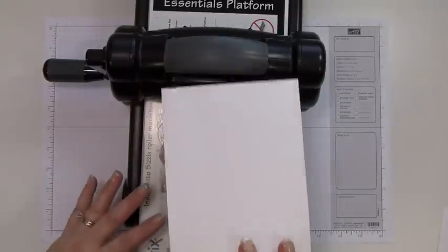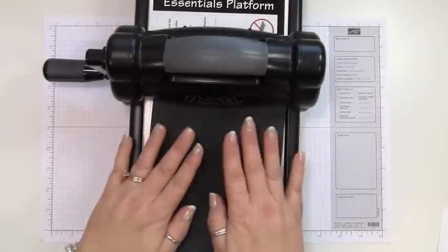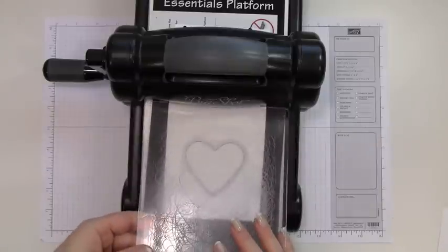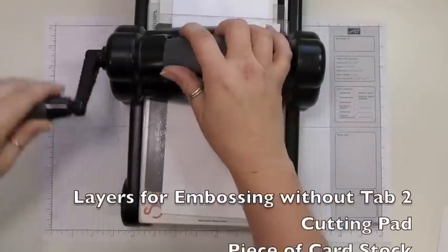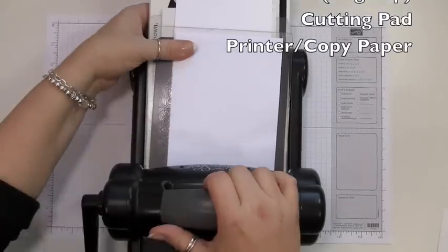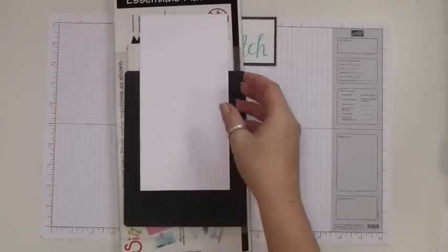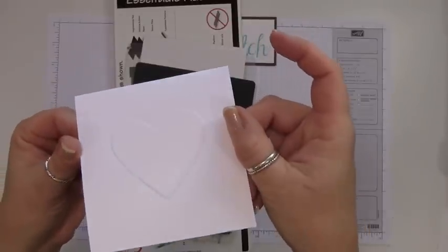Now we're going to emboss with this platform — that would be no tab, then a cutting pad, a piece of cardstock, a silicone mat, the piece of cardstock that you actually want to emboss, the framelit raised edge up, a cutting pad, and printer paper. We figured this out the other day on my live stream on UStream — it took several tries — and there you have it.